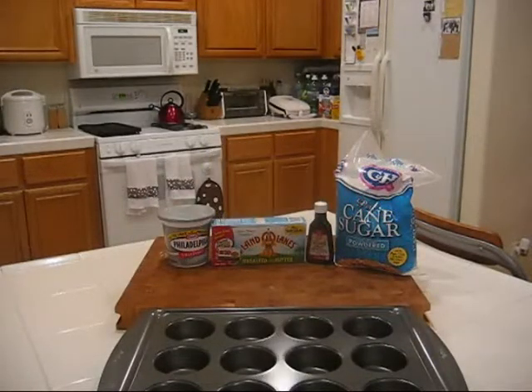For the cream cheese frosting, we'll need cream cheese, butter, vanilla extract, and powdered sugar. Now let's take a look at the measurements for all those ingredients.